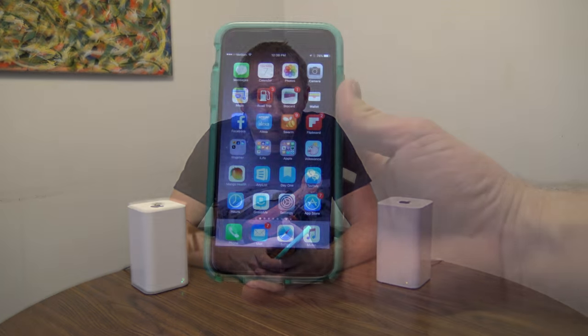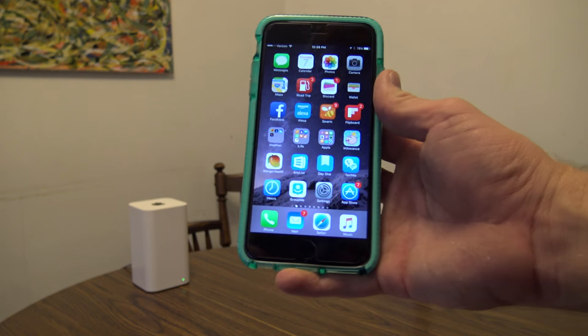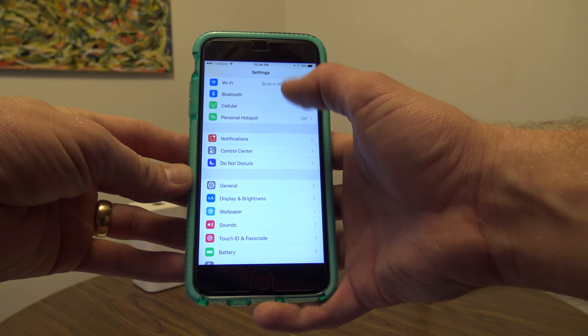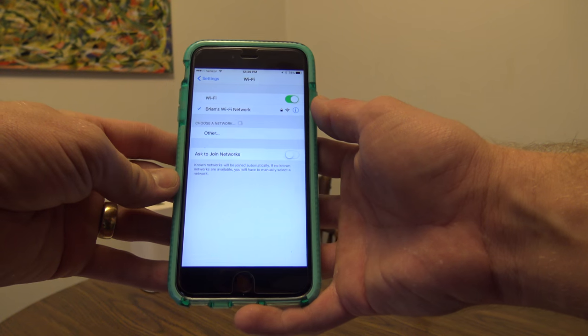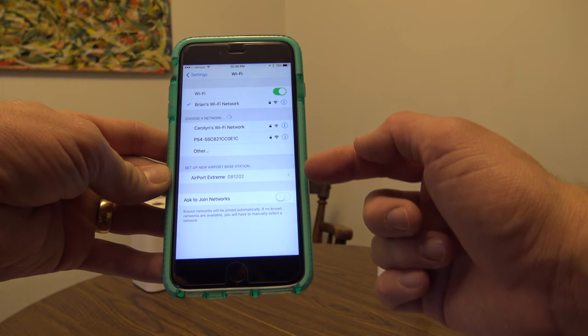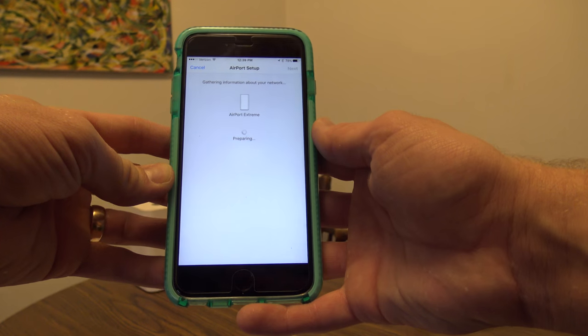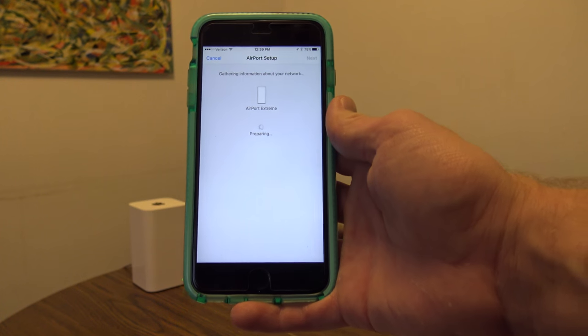Here we are on the iPhone. I'm going to get into the Settings app and go to Wi-Fi. Right now we're connected to Brian's Wi-Fi network, but down here we can see another Airport Extreme — the blank one. I'm going to tap on that and it'll go through the settings and setup options.